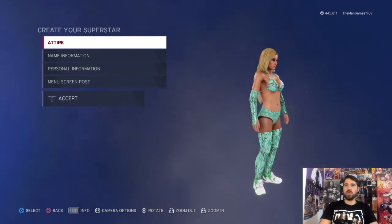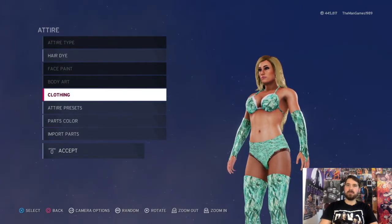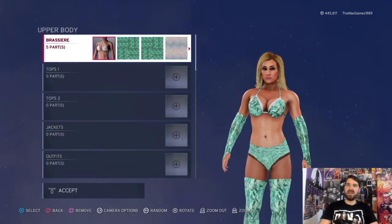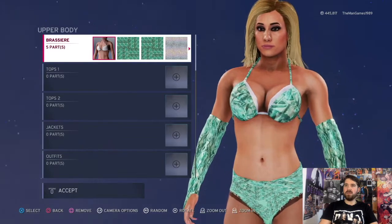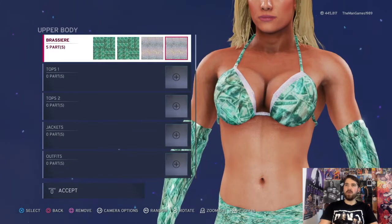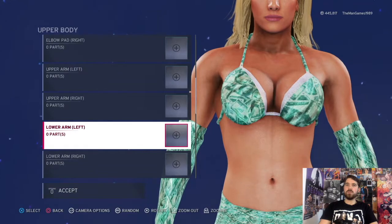We're going to go straight into attire - the entrance and in-ring is exactly the same. So edit clothing for body: that's the brassiere there, you want the white round the sides as you can see if we zoom in there. Then that image you want to go over the top, and then that image to go over the white little part there as you can see.